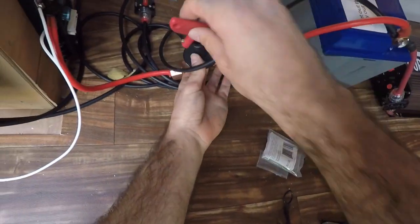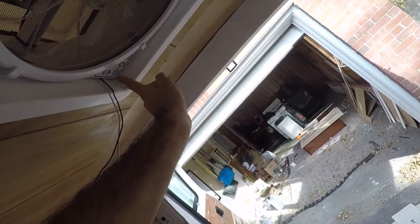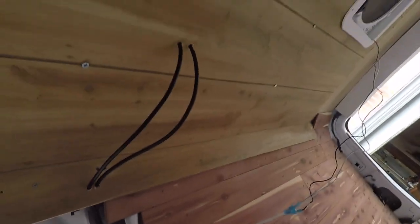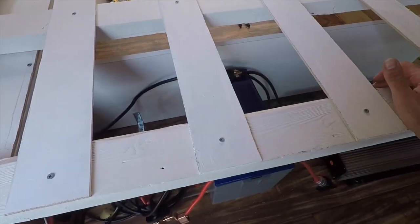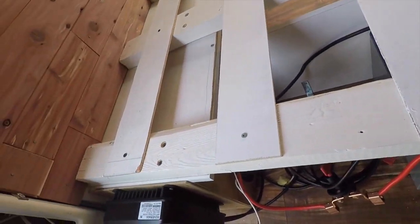But other than that everything's looking good. Here's my fuse box connected to my battery, and just my switch — when I turn this on I've got my fan here. We can see that the fan is working, which means my electricity is good. I haven't yet connected the solar panel's last two MC4 adapters to the charge controller. I am waiting until I get my new sine wave inverter so that I'm finishing everything all at once.